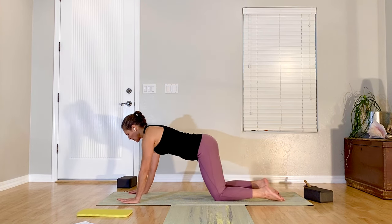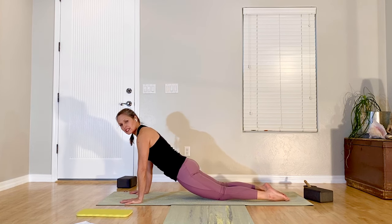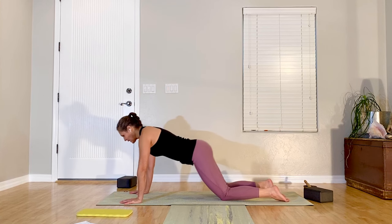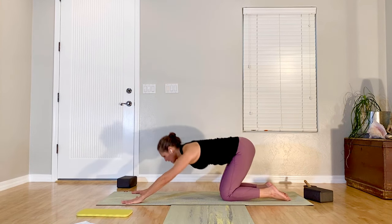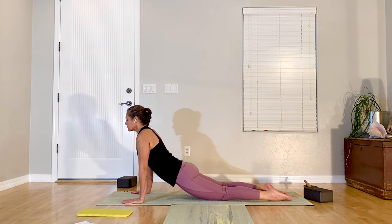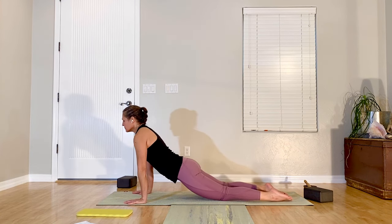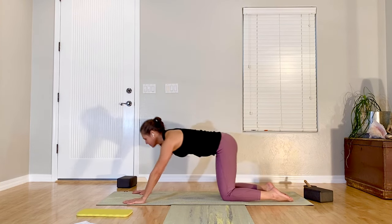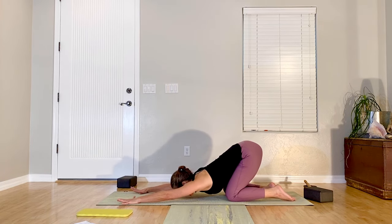Walk your hands forward, working your way into a plank on your knees — tailbone long, navel scooped in and up. We're going to do a big exhale into puppy pose. Breathe in, exhale back — hips stay lifted. Flow with that: inhale forward, exhale back. Two more. Last one — stay in here reaching your arms forward.